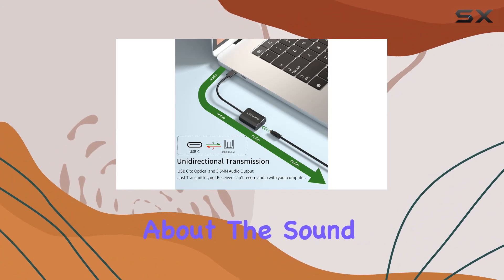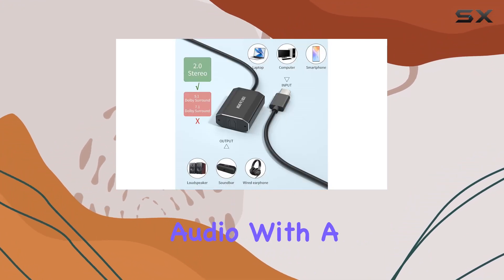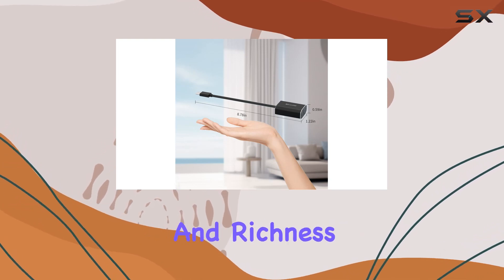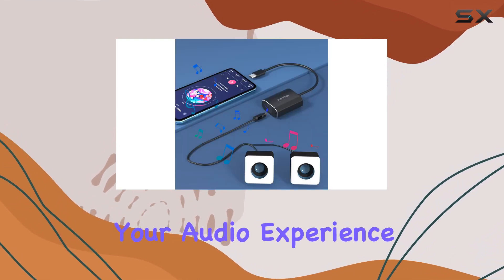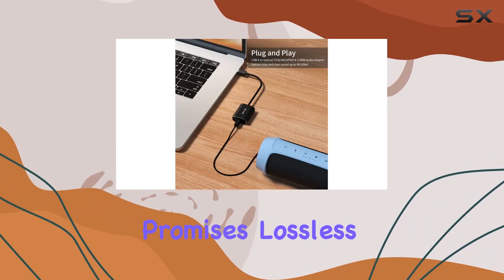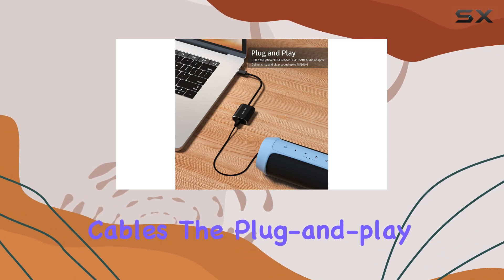Now, let's talk about the sound. This adapter boasts high-res audio with a 48kHz 16-bit DAC, delivering a level of clarity and richness that will elevate your audio experience. Whether you're into gaming, music, or movies, this adapter promises lossless surround sound without the need for bulky cables.